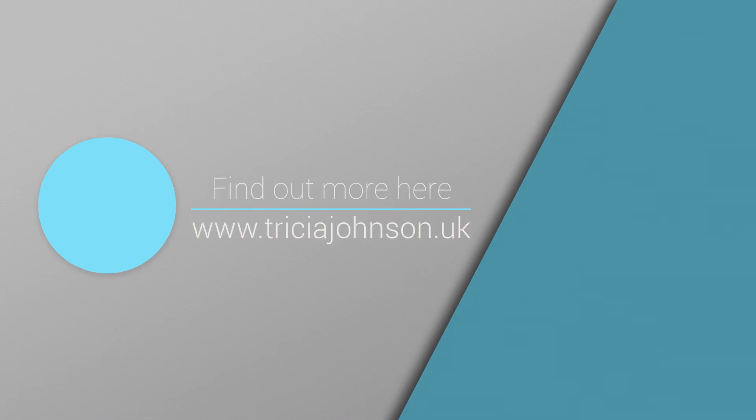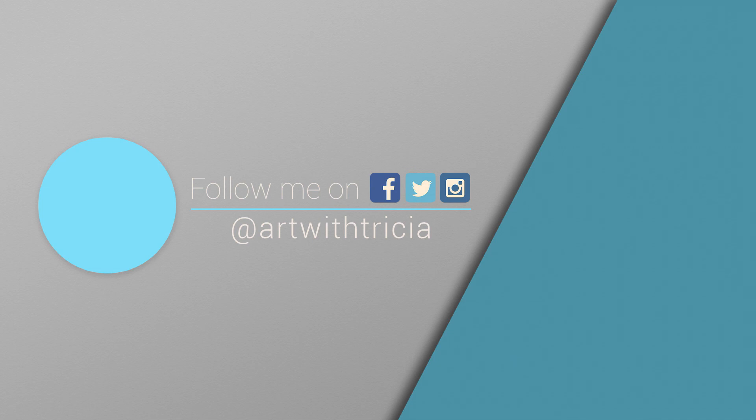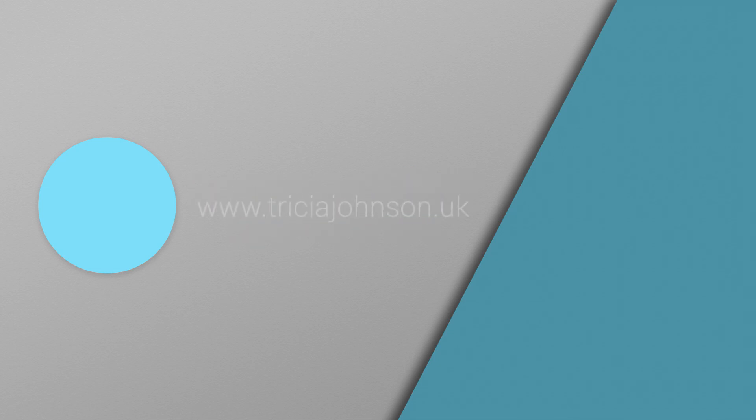Visit my website to find art resources. Follow me on social media. Like this video and subscribe to my channel to see more tutorial videos.